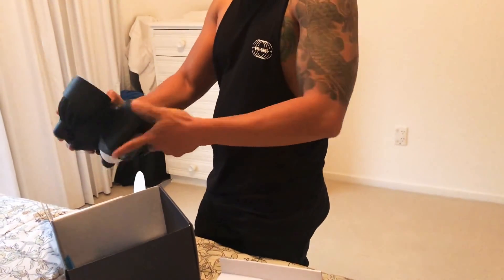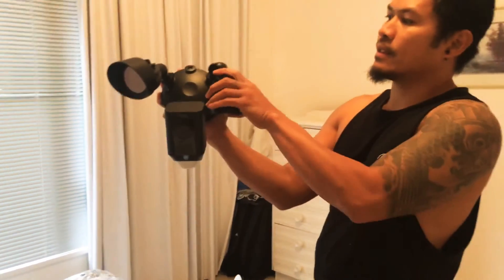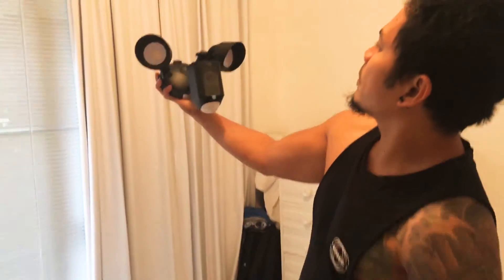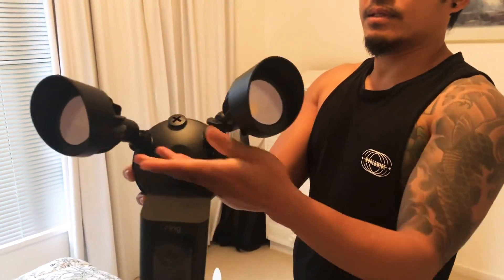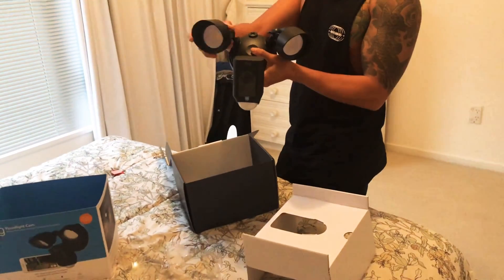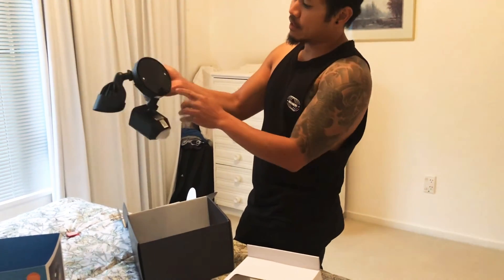You can just do like that, yeah, and you can turn it left, left — all right, like that, yeah. You can turn it, so that's it, and that's the mount.